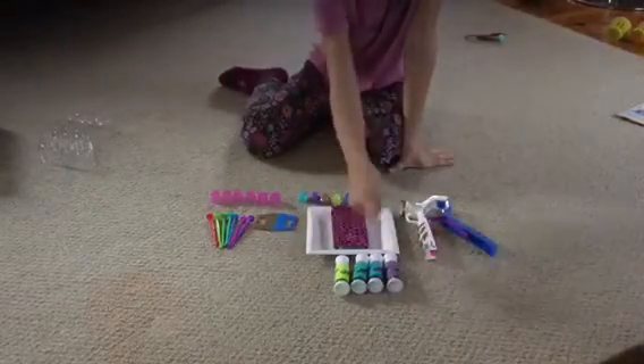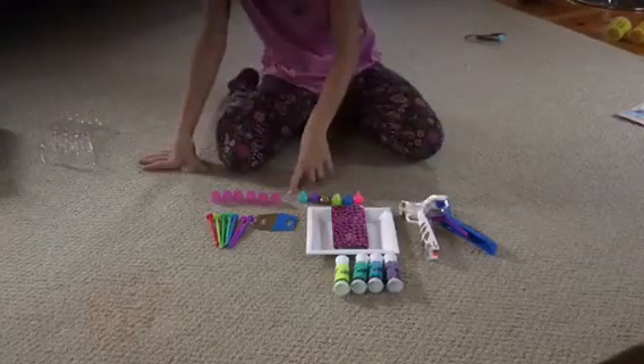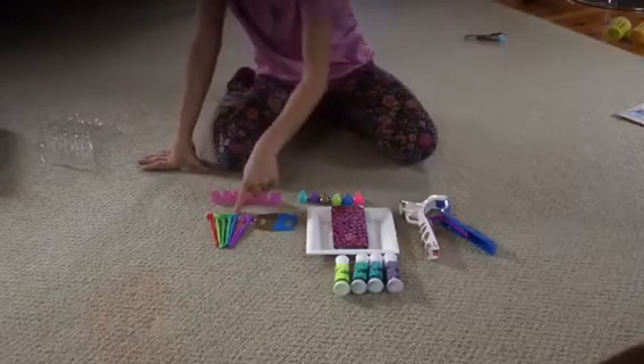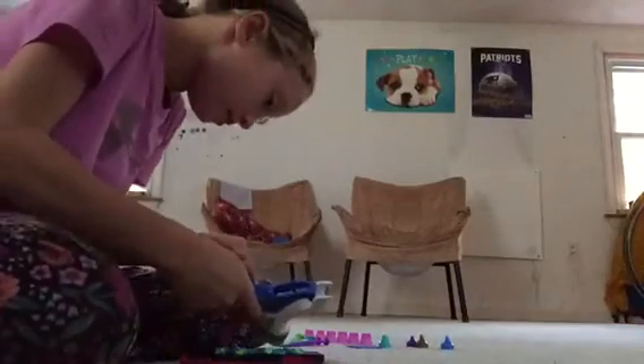teal, blue, and purple, the squeezer, different types of tips, different types of designs, things to help you just in case you mess up, and scrapers. So I am starting to work on my basic design, and I found it much easier to squirt and spread.